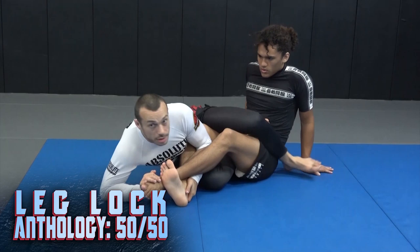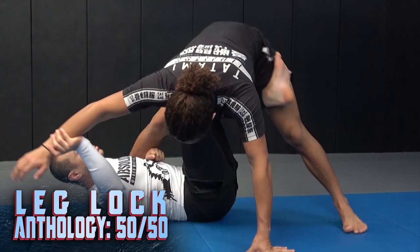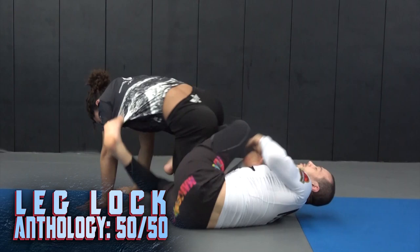I used to play what I would consider more traditional leg lock style, which is more outside ashi and the saddle, but nowadays I'm almost always looking to get to 50-50 and a position we call 80-20, and outside Senkaku or 90-10. I think they're superior leg locking positions, so that's the focus of this series — what I'm currently doing for my leg locks.